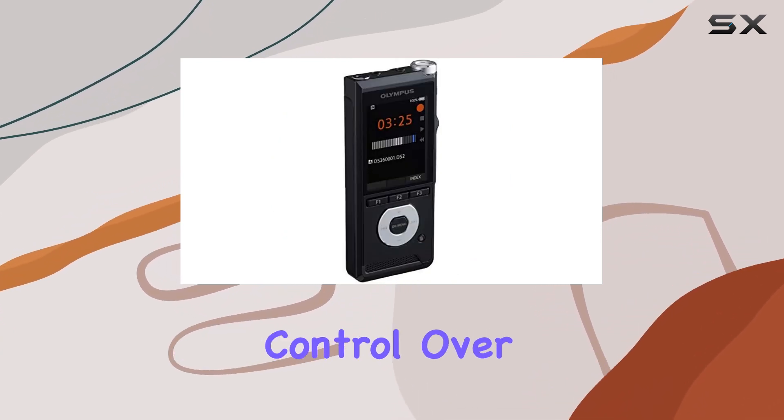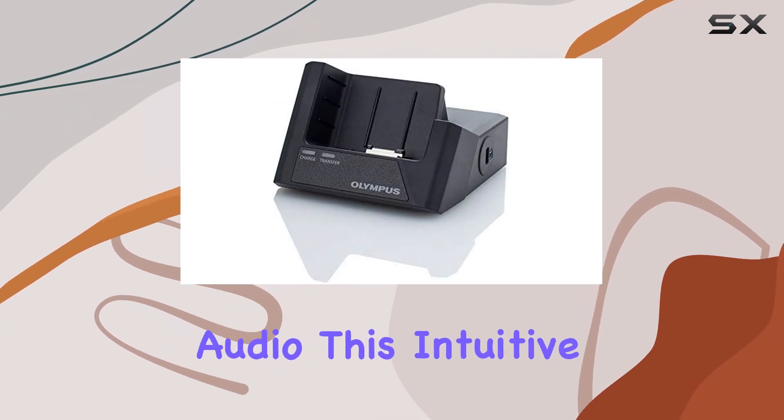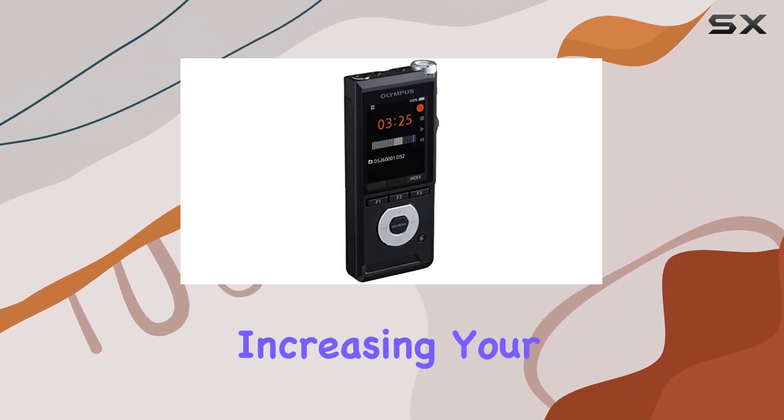which allows for effortless control over recording, stopping, playing, and rewinding your audio. This intuitive design makes it easy to navigate through your recordings, saving you time and increasing your efficiency.